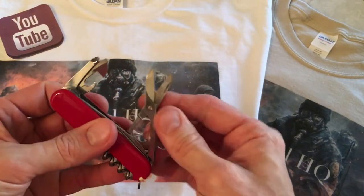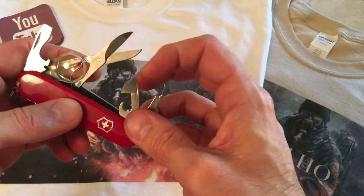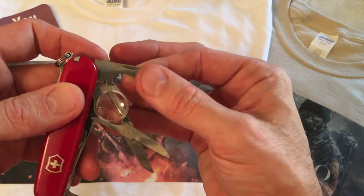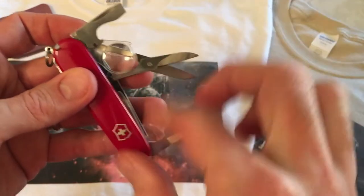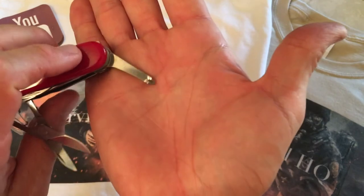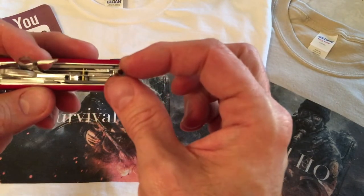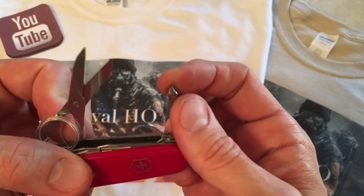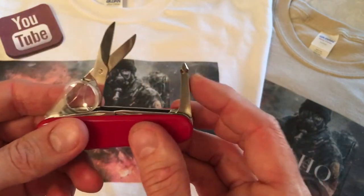So let's talk about the standard tools. You have a standard can opener with a small flat on the end, a large flat, a bottle opener, and a wire stripper tucked in there as well. Again, standard Victorinox tool. You also have a medium to large sized Phillips head with a nice little neck on that part of the tool. I would have preferred a smaller pointed Phillips head — most people like the standard small size — but we'll see how often I use it.